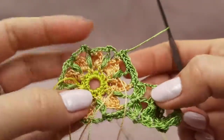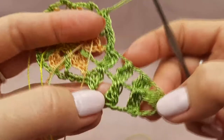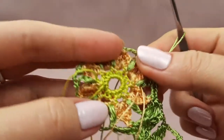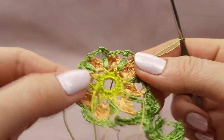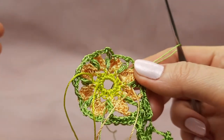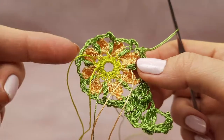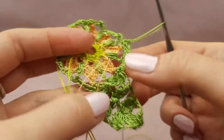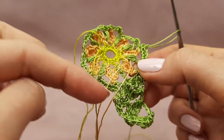Now we can continue our work. Like I told you, we finished making the first tweak in the first part of the lesson about this element. If you didn't watch that first part, you can watch it now and start making this element. Now I will continue making these tweaks and finish this row — I will show you how to finish this row.